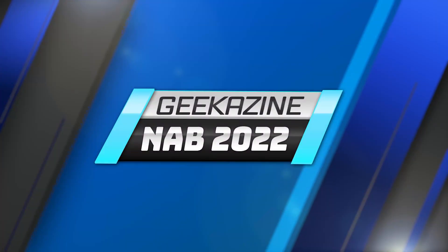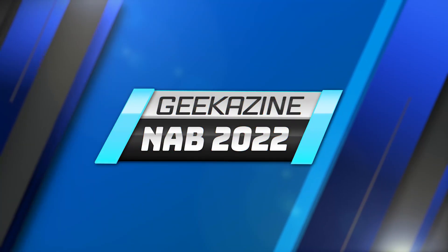Hey, we got Maggie here from X-Keys and Jeffrey Powers from Geek Gizzy at NAB 2022. X-Keys has some new stuff going on here — why don't you take the microphone and tell us what we're expecting for this year?